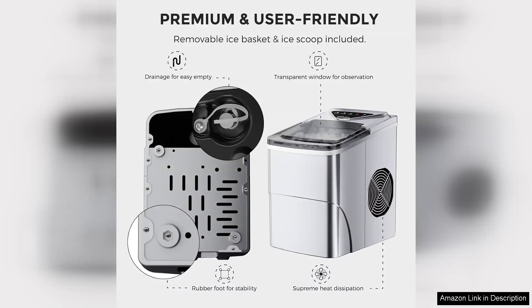Overall, the ice maker's countertop is a fantastic investment for anyone who loves ice cold drinks. It is efficient, easy to use, and the self-cleaning feature is a notable advantage. I highly recommend it to anyone looking to enhance their beverage experience.